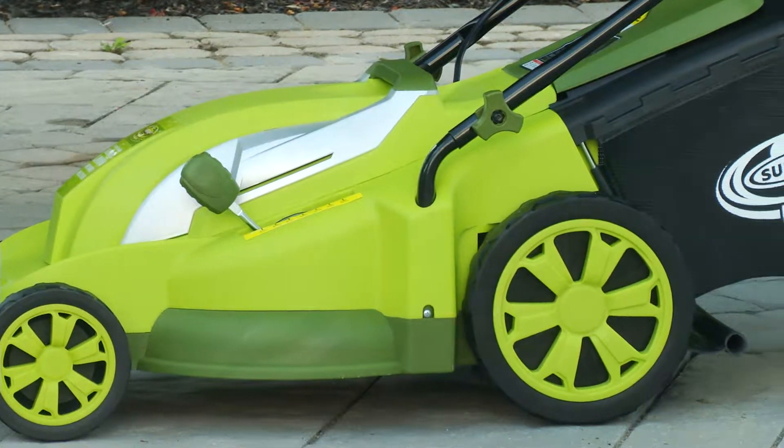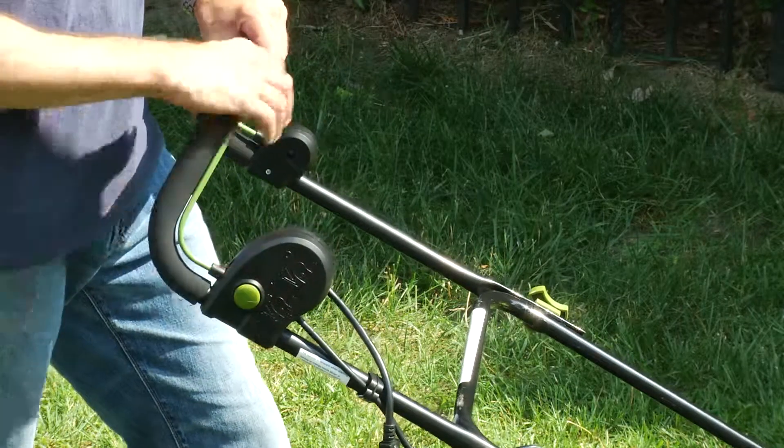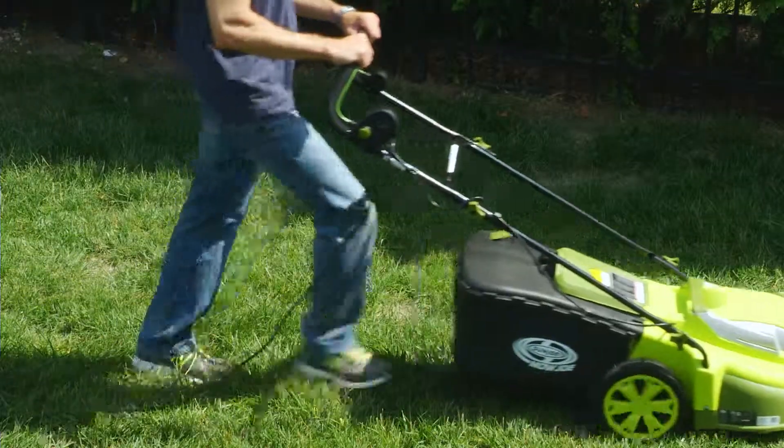Starting the Mojo is easy. Simply press and hold the safety button while pulling back on the bar lever and the motor starts instantly.